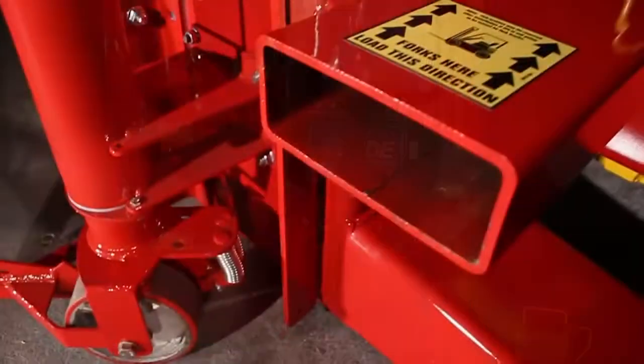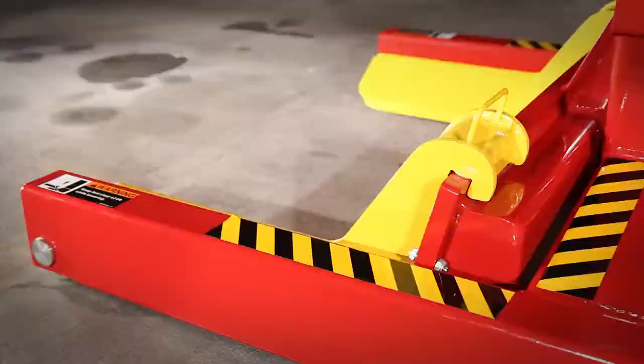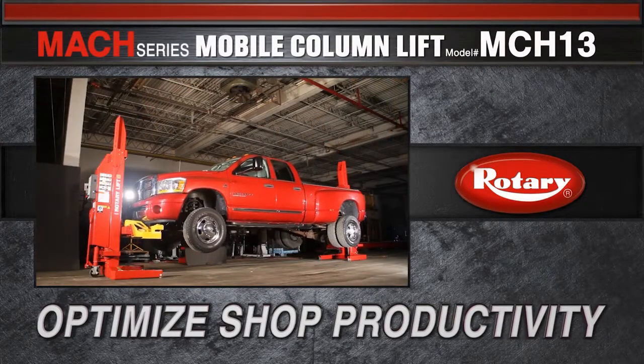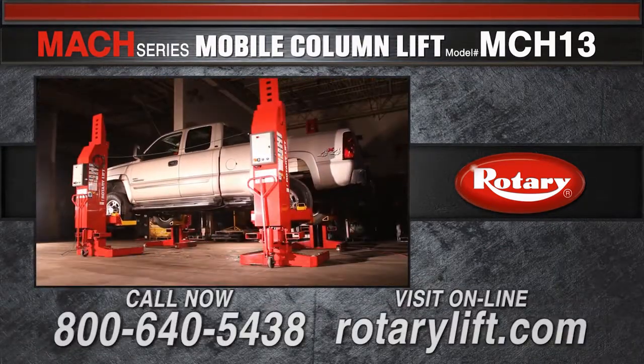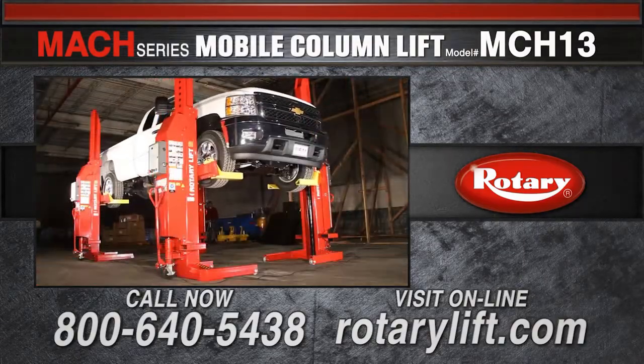With advantages like these, it's easy to see how the Mach more than pays for itself. Learn more about optimizing shop productivity with Rotary's Mach Series Mobile Column Lift. Call 1-800-640-5438 or go to rotarylift.com.